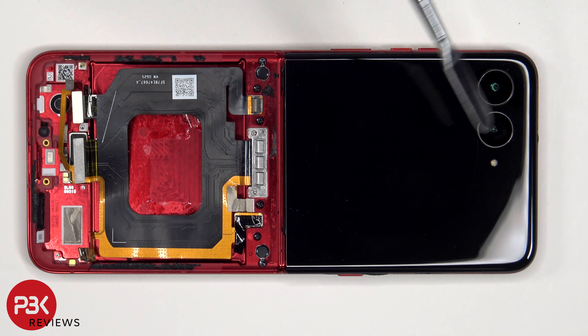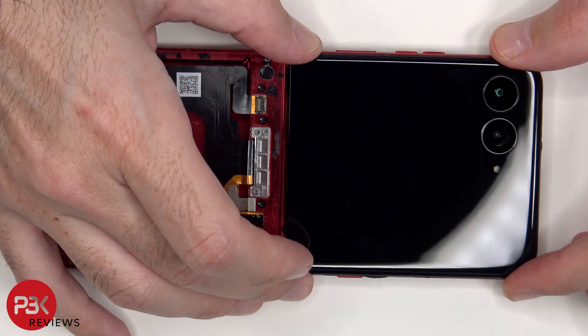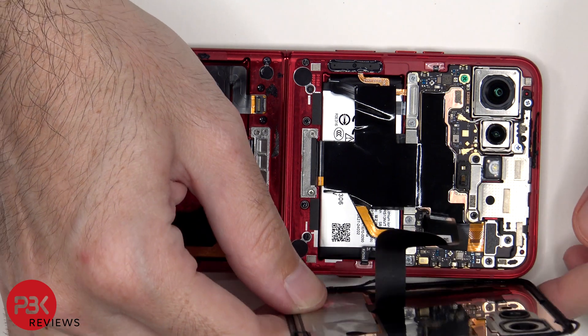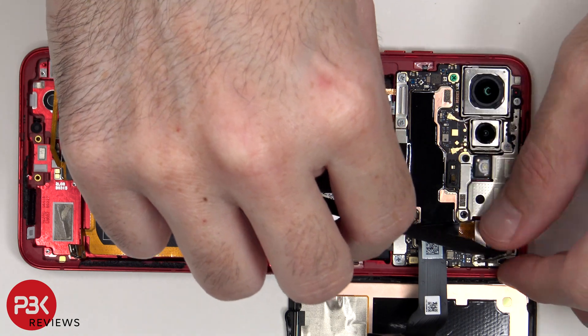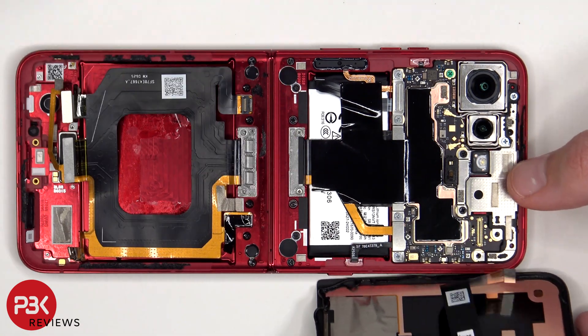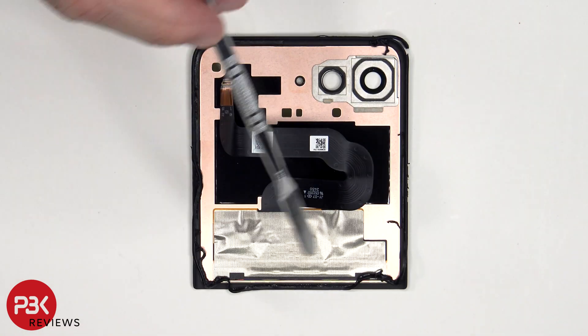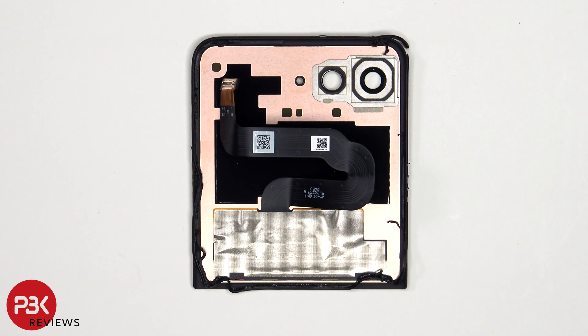Once the screen has been pried off from the frame, it can be carefully lifted over, but be careful since the flex cable is still attached to the main board. There are two Phillips screws which need to be removed holding the cover over the flex cable connector for the screen. Looking at the outside screen, we see copper and graphite film behind the screen to help transfer heat.